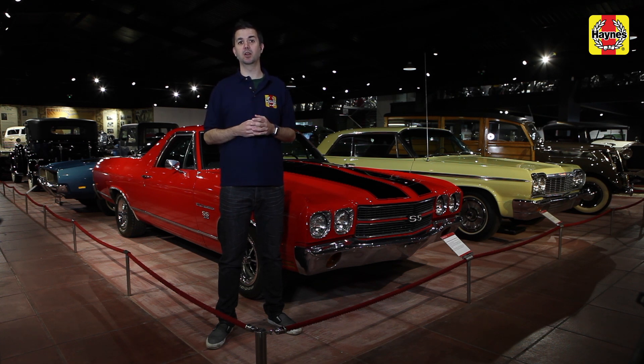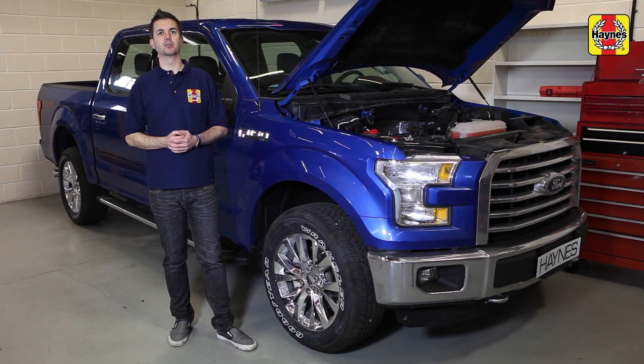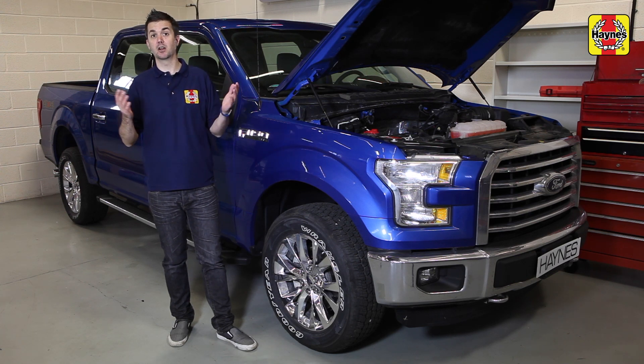So why not show your car some love with our Haynes guides and save yourself a whole lot of money on mechanic bills in the process. We've all been there — driving along when that annoying warning light appears on your dashboard, signifying that something's not right with your car.